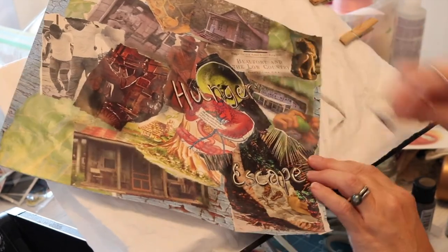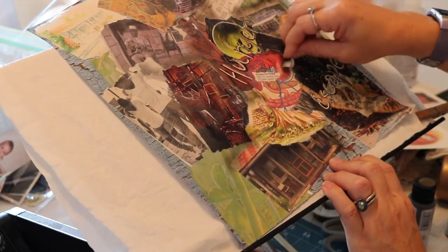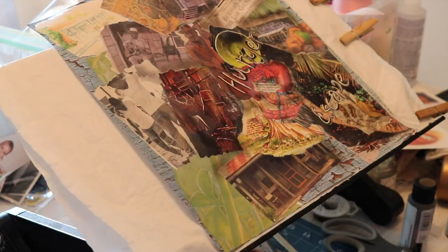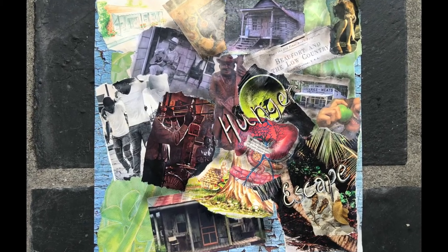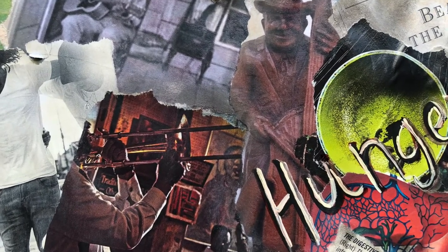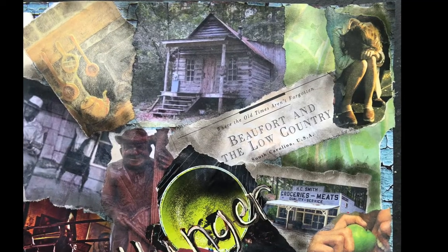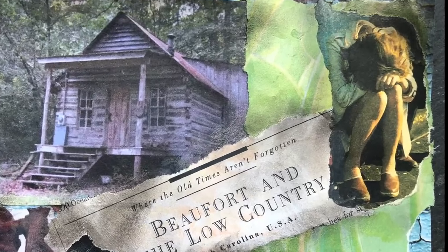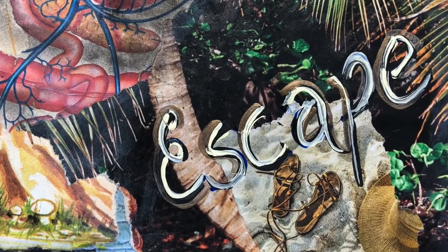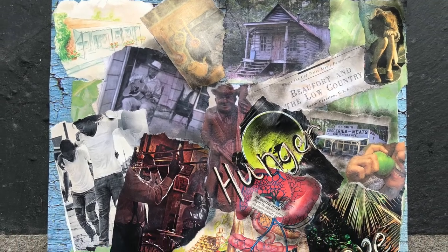I have pictures coming up of my completed project. I hope that you have enjoyed watching me create this very personal collage. Here's the picture of the whole collage, and then I will give you close-ups of parts of it. I hope you enjoyed watching today. Thanks for watching — see you soon.